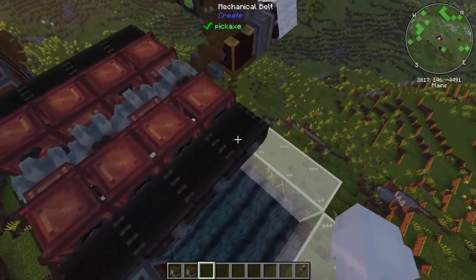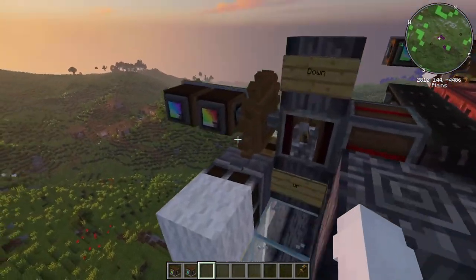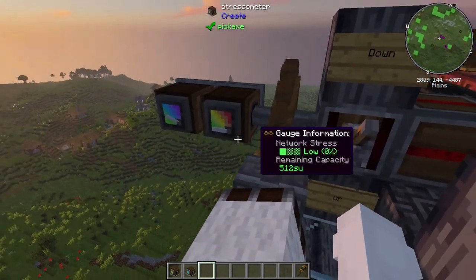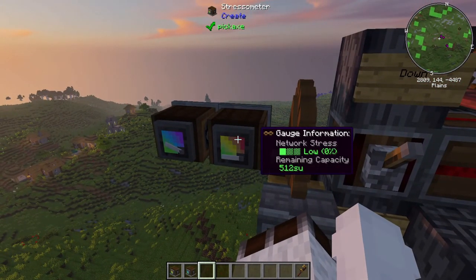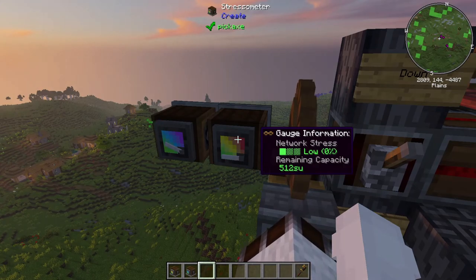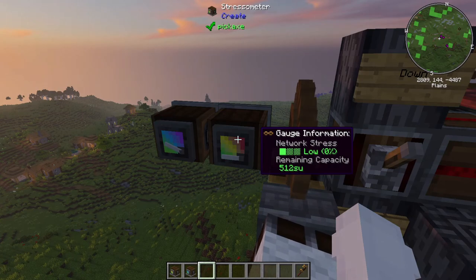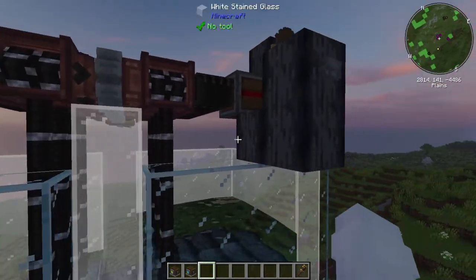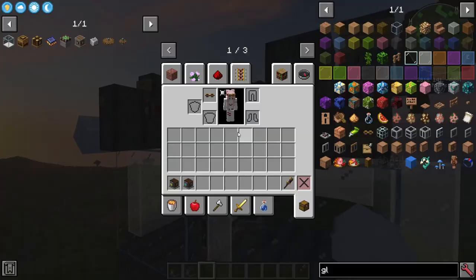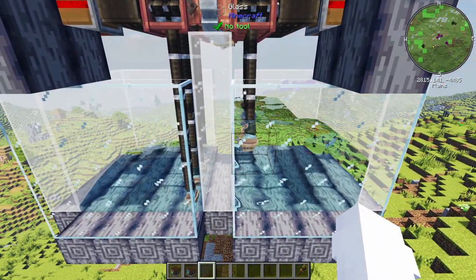This is set to a speed of 16, which is what you need to have it pull up just enough for one level of water. The stress impact is low — it's pretty much not visible using a windmill. As we can see here, if we raise it up one more, there we are — it's filling the water. It's pretty simple.